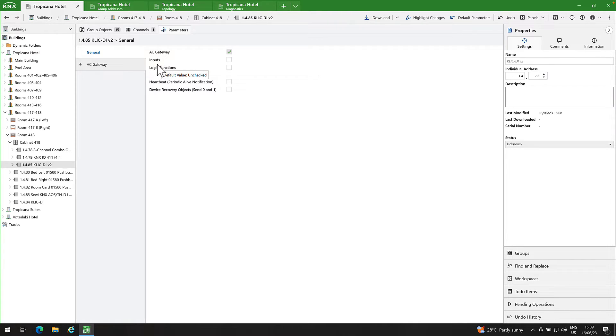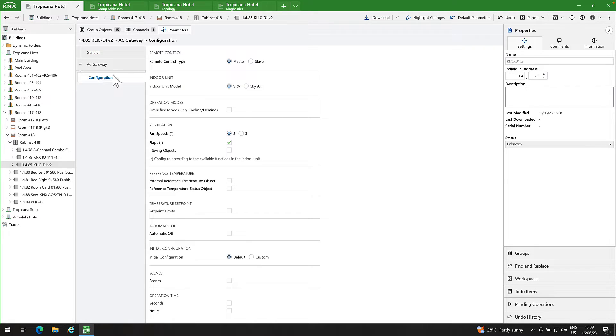In the AC Gateway tab and configuration, I will set my CLICKDI as master. Please remember that if your installation includes a wired remote control, it must be configured as slave. In the indoor unit model, you have two options: VRV and SkyAir. If your installation includes several indoor AC units connected to a single outdoor unit and you select the VRV option, only one main AC mode can be active. In this case, one CLICKDI will serve as the master unit, allowing it to switch between active modes.